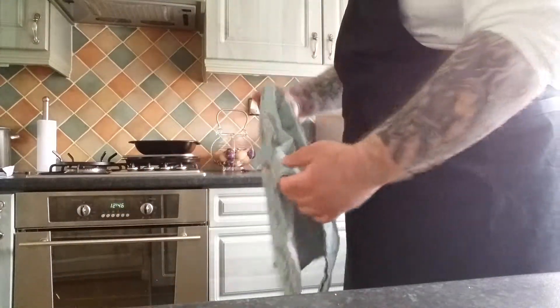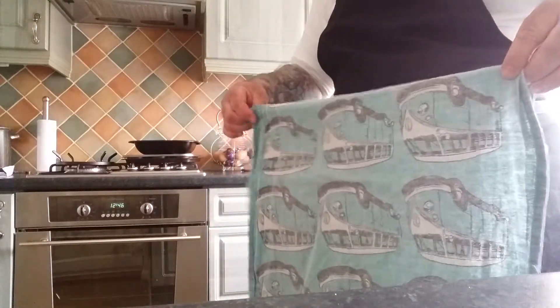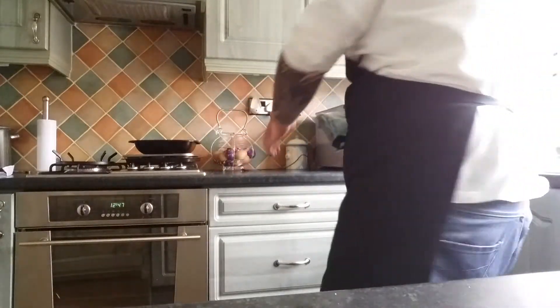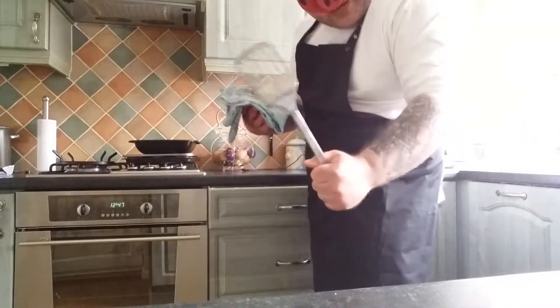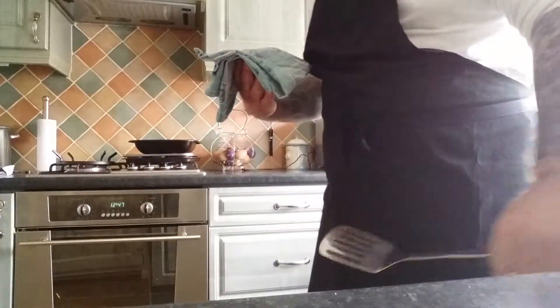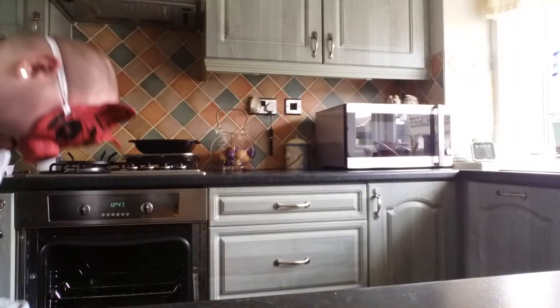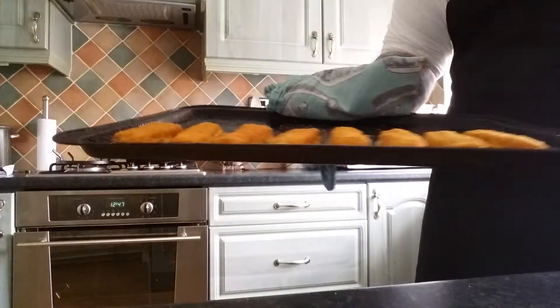You can either use an oven mitt, but if you haven't got one use a tea towel — fold it very well and make it nice and thick so you don't burn your hands. Now we're going to take out the fish fingers, and I'm also going to need to use my spatula to dish them out onto the dish. They're nice and crisp. I'm going to dish these out onto the plate and put them into the bread shortly after. Stuck to the tray a bit.